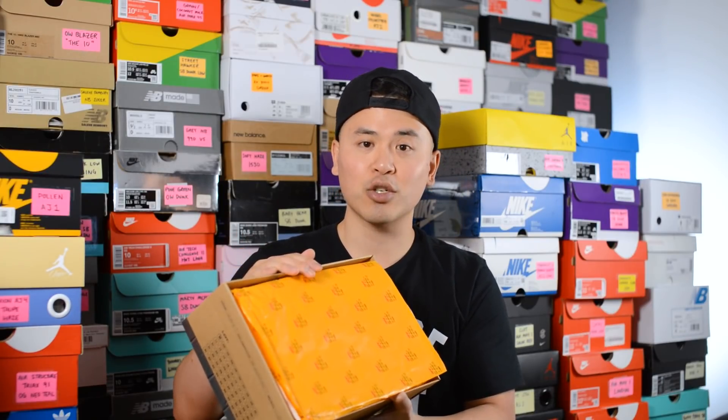First things first, here's a quick look at the box. This comes in a cardboard box which looks like it's been deconstructed. On the top we have the Nike swoosh, which looks like it's been hand-drawn, and then we have these circular cutouts throughout the entire box. The edges of the box look like they've been taped up, but this is just a graphic that's been glued onto the cardboard. Taking off the lid, we have the signature deep yellow colored Off-White branded paper.